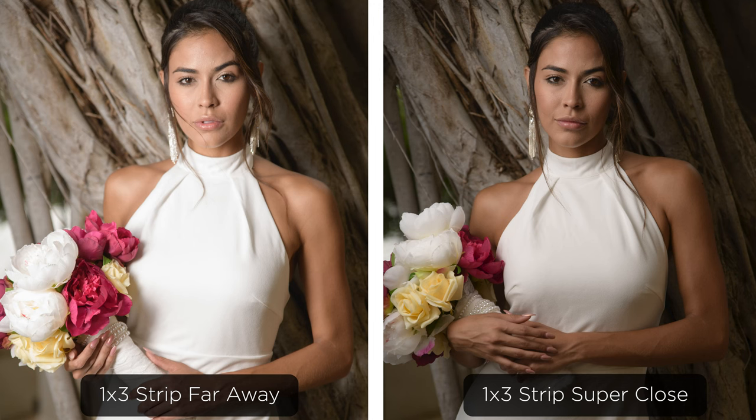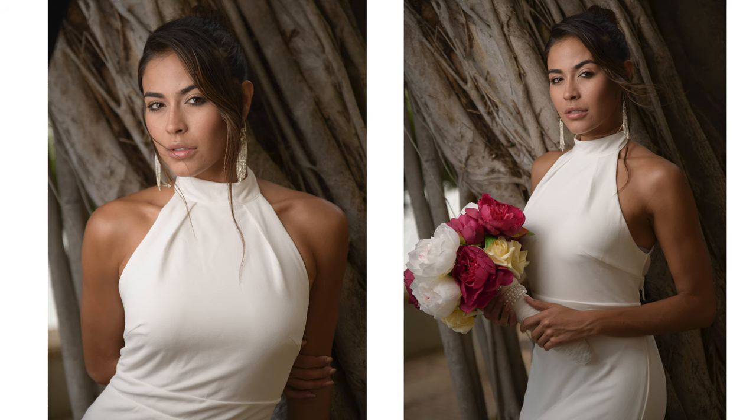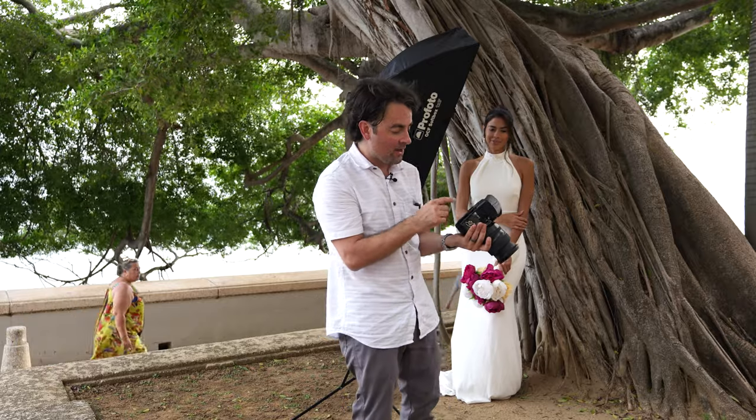Now let's take a few shots and compare with the image I just took. As you can see, this is very whimsical, very soft — it almost looks like natural light. Nothing about this screams flash photography because the light is so soft. If I show this to a bride and they get to see their face filled in with that soft light, they're going to love it.